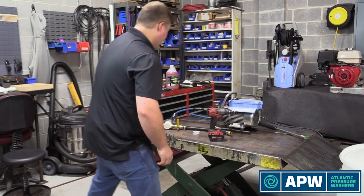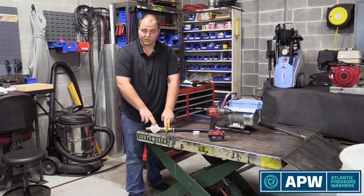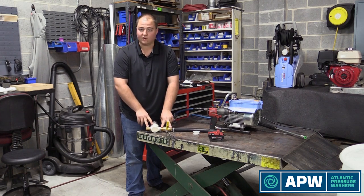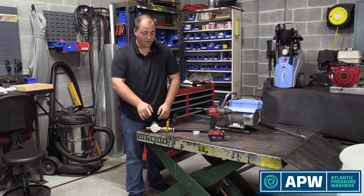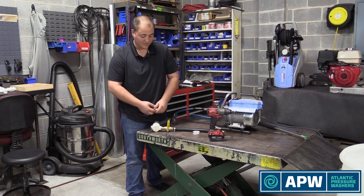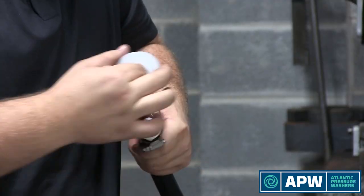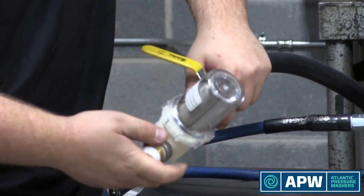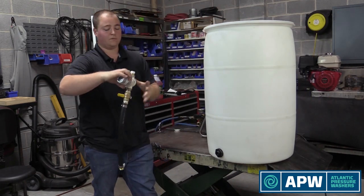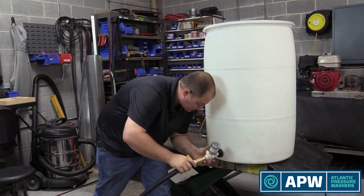Set it aside for now, and now we're going to go back to our plumbing. Like we said, we're going to use our ball valve, our bowl filter, and the non-collapsing line. Very important — all this is dry fitted, not a single piece has Teflon. What we're going to do is take everything apart, Teflon it, and slap everything together. As we do this, we basically just want to make sure nothing's getting cross-threaded and everything is going on correctly.